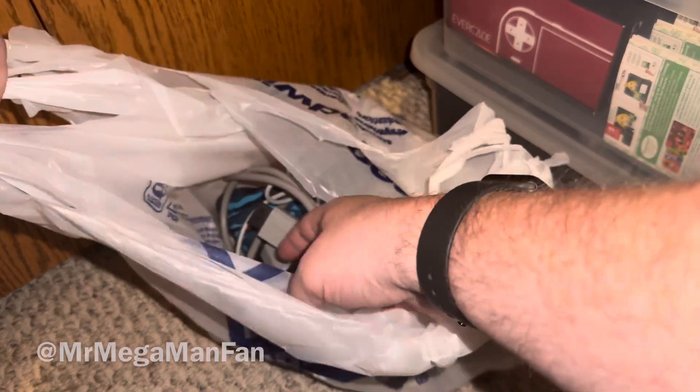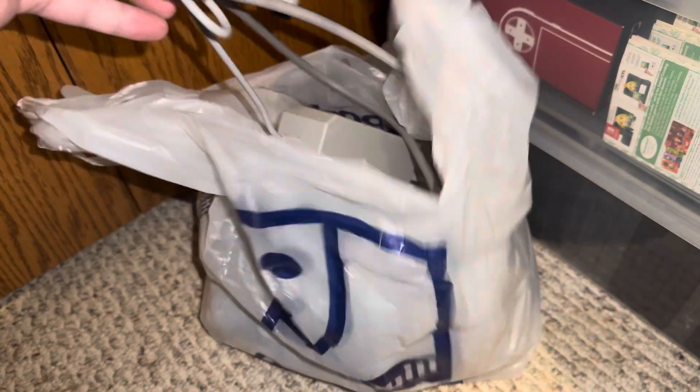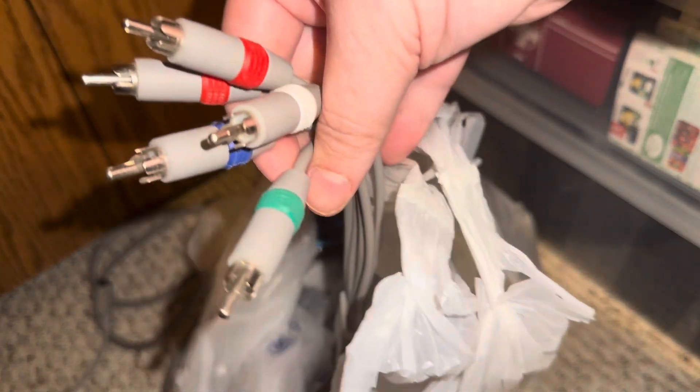It's time for another edition of Goodwill Hunting. Got a few different things in here, starting with a Wii power supply and a component cable that was only $4.99 — actually $4.99 for each of those items.